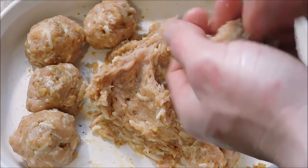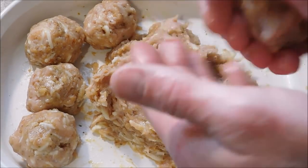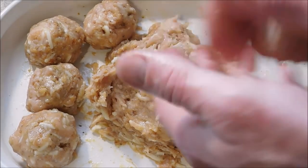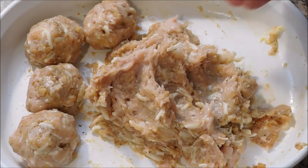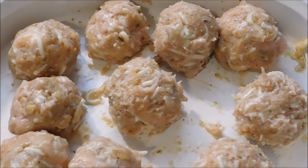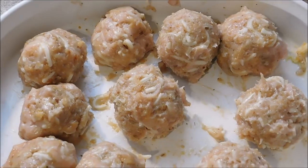It does help to wet your hands — it will keep them from sticking so bad, makes it a lot easier to form them. Now I'm going to put these in the fridge just so they can stiffen up and harden up a little bit for about 30 minutes.